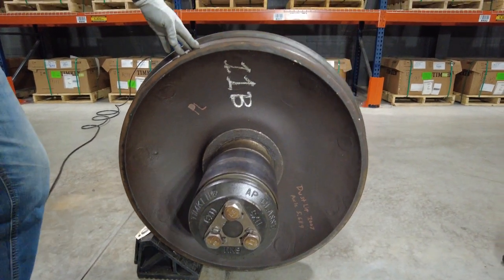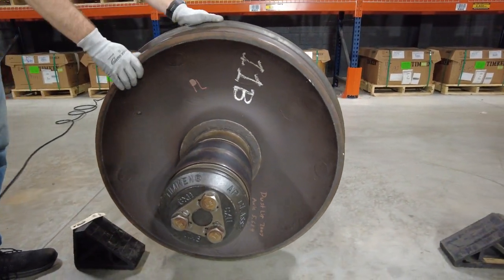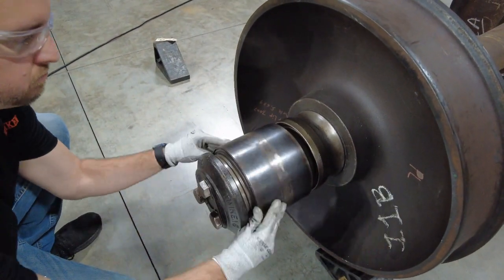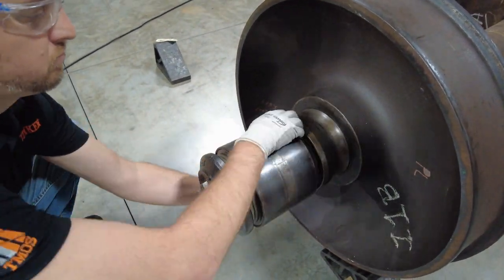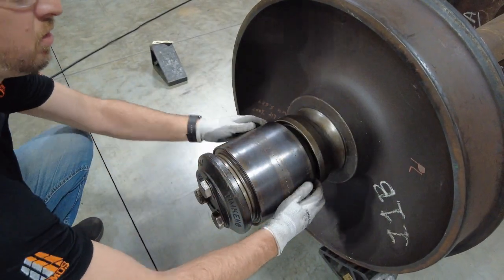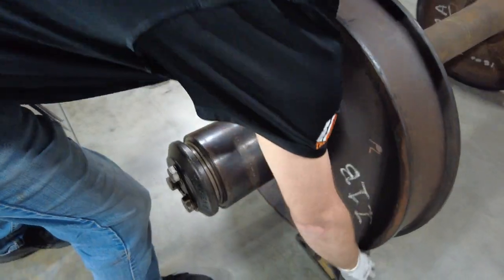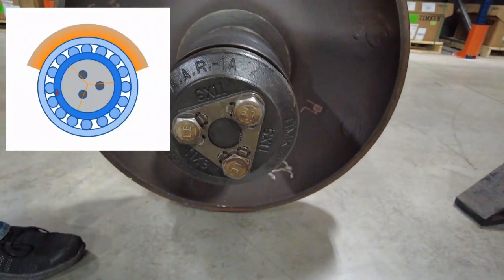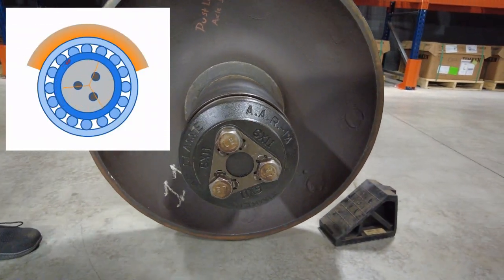After hand rolling the bearing, rotate the axle 120 degrees. This will place a new portion of the cone raceway in the load zone for a hand roll inspection. Next, rotate the axle a second time. This will move the last uninspected portion of the cone raceway into the load zone.